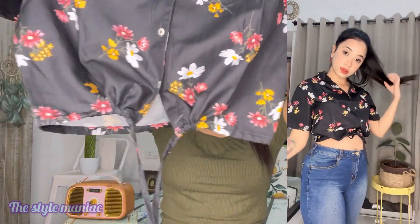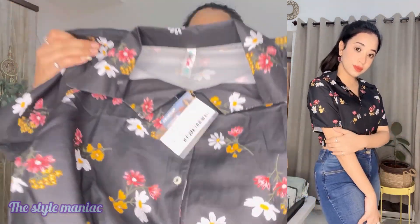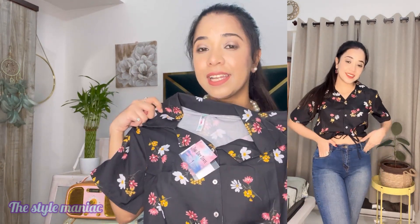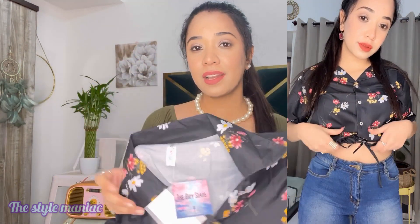The third top is a floral print in black color — it is a shirt-style top with a knot that you can tie. I bought it for summer vibes and I really like the design. However, the price is 400 rupees and honestly the cloth is not that great — it is a bit transparent. The quality is just okay for the price you are paying. If you like the design you can buy it, but I have to tell you the truth.